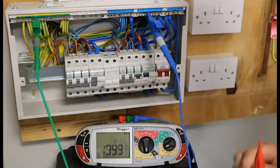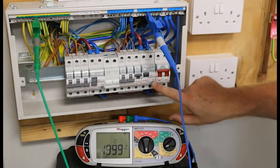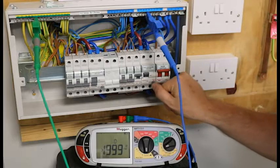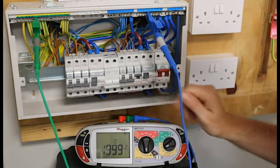There is one more test we need to do and that is the function test. Each RCD has a test button — this one has got a little T on it — and we need to push that and make sure the RCD trips out when we push it. And mine has.